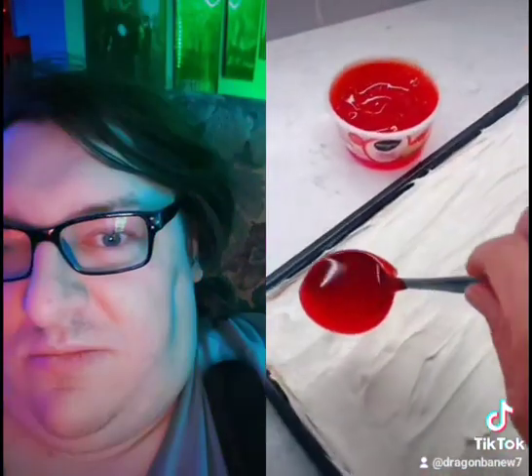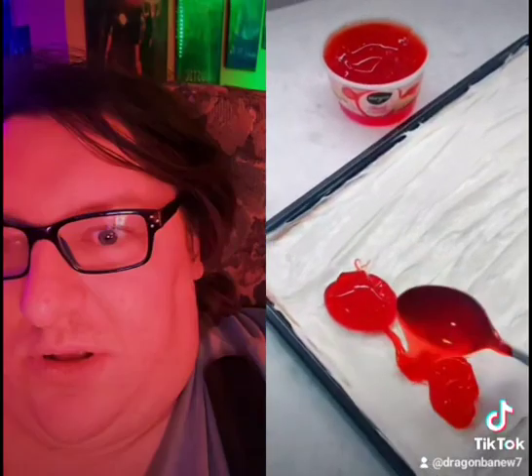Once your cookie dough is completely cool, you can spread the cream cheese mixture over the cookie. Then you're going to need one tub of strawberry glaze — the kind that you find in the produce section that you use for strawberry shortcake. Spread that evenly all over your cream cheese mixture, then slice your strawberries and start laying them on top.